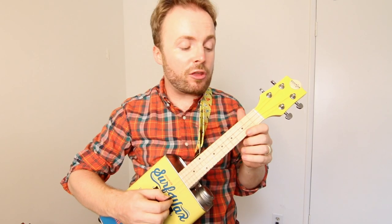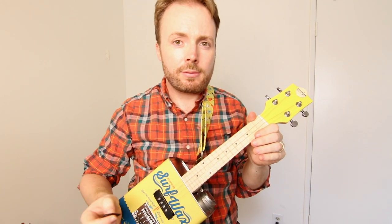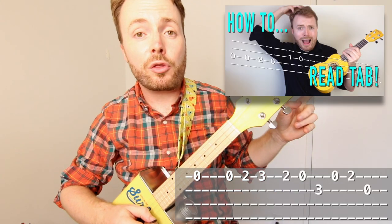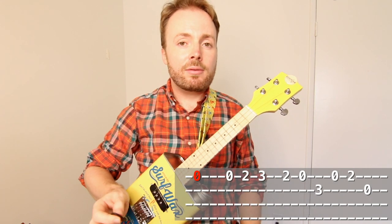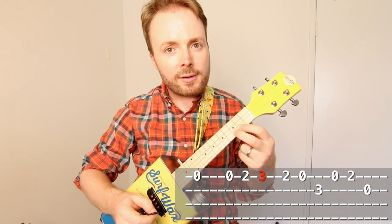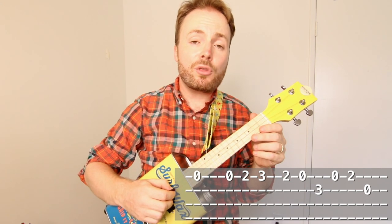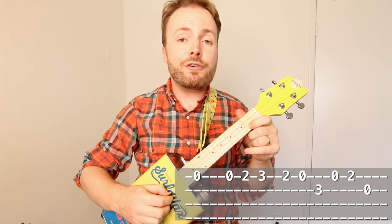So the basic riff is the bit that goes like this. I've got the tab on the bottom of the screen, so if you don't know how to read tab, then check out this video first on how to read tab. But basically the tune is just played over the top two strings. You start off by playing the open first string, then open, second fret, then third fret. Then you play the second fret and the open string again. Then you go up to the second string and play the third fret.